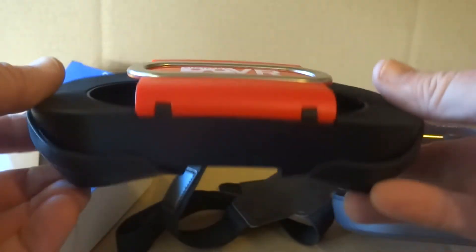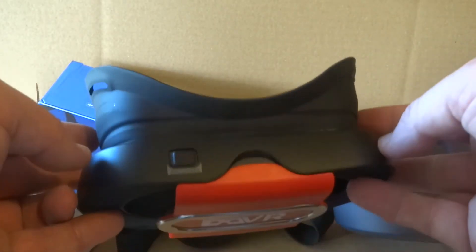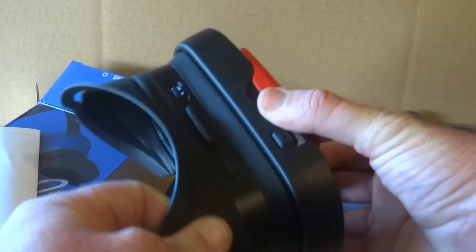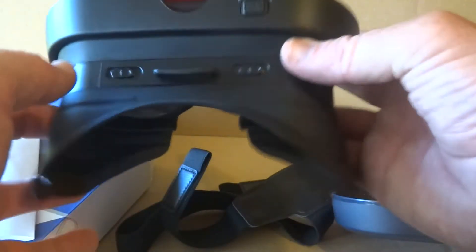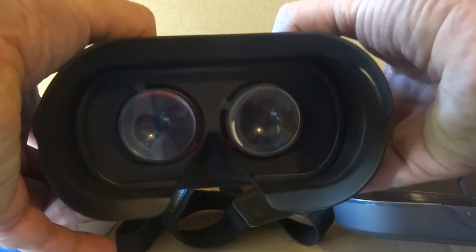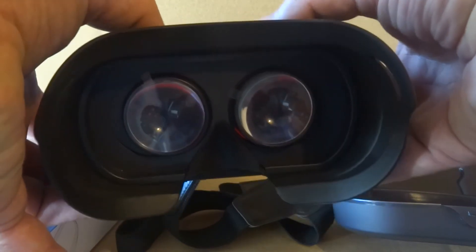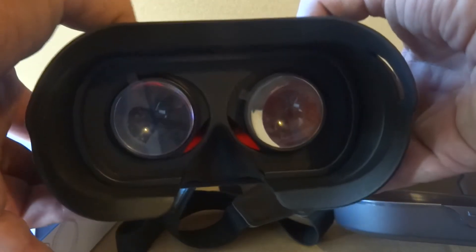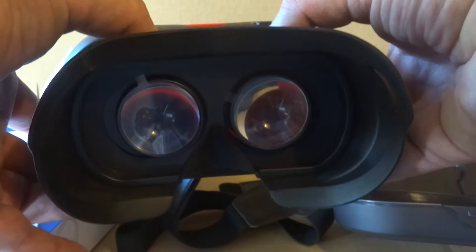Now to put it together, all we simply do is unfold that. We're not finished yet — we've still got another step. We pull it out like that, just pull it out, and that is it — that's as far as it goes out. You'll notice it's got the optical adjustments, which moves the lenses in and out depending on the space between your eyes and your nose — the distance that your eyes are apart. It really helps focus things in, so this is a really cool and necessary feature.